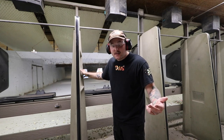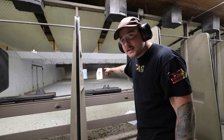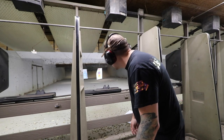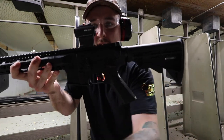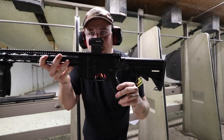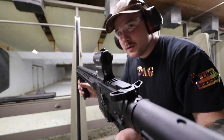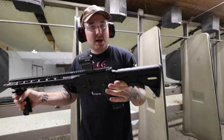This is like a home defense 300 blackout, so I'm not going back too too far. Maybe 10 to 15 yards. Got to get the gun out, get it loaded up, and then I'll bring you guys back and we will get shooting. It's a Franklin Armory AR-15. Little red dot sight — you guys probably can't see that too well.